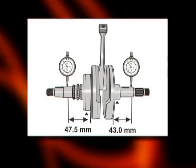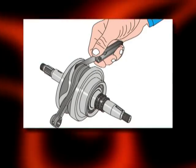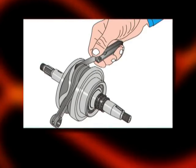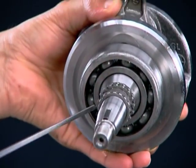Before installing the crankshaft, check for crankshaft runout, connecting rod side clearance, bend, and twist. Inspect the timing sprocket teeth for wear or damage.